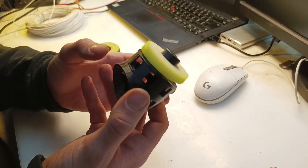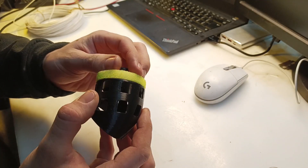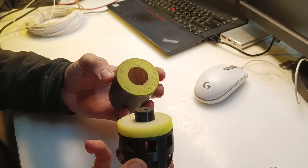What goes well with black? Green. So I painted the foam piece in some highlighter green and I also drilled a hole with a diameter of 4mm for a coaxial cable.